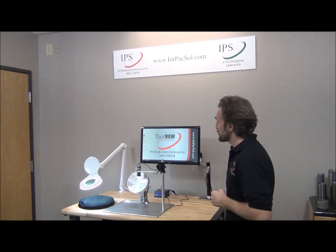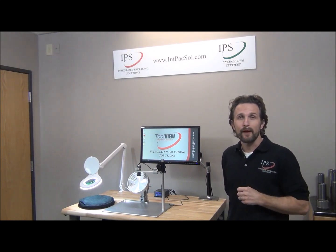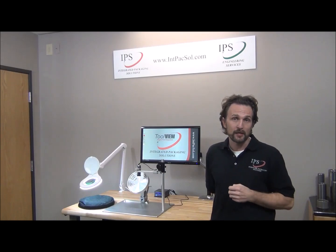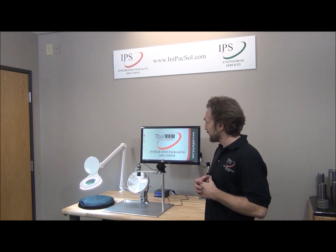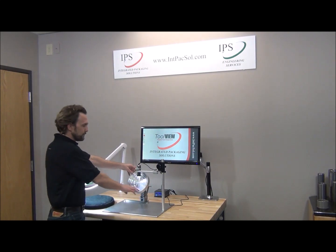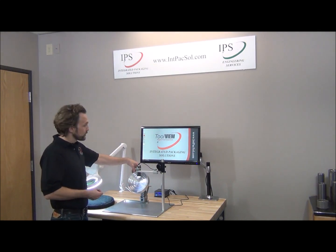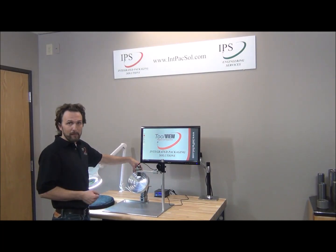The ToolView is our digital inspection station that is designed specifically around tool rooms that rework their ironing and redraw dies in-house. What this allows the tool room to do is after rework, put your ironing and redraw dies into this fixture, which we have custom designed to rotate and inspect the lands and the rework area of your tools with this 50x magnification digital microscope.